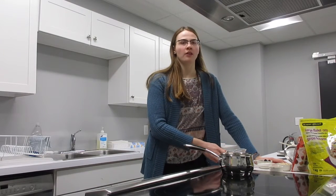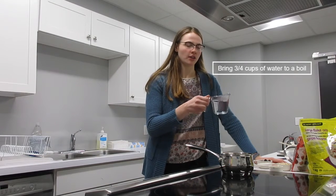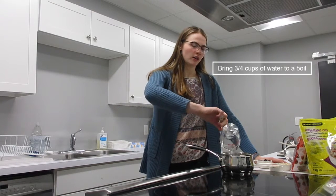To start making the oatmeal, we take three-quarter cups of water to make one portion and we let this boil in the pan.